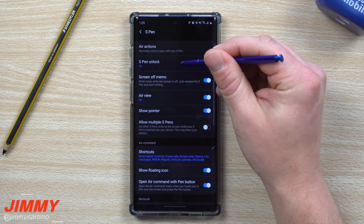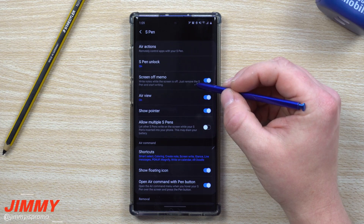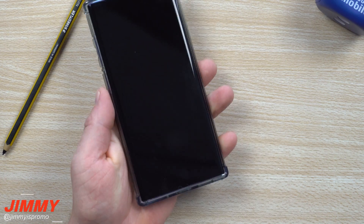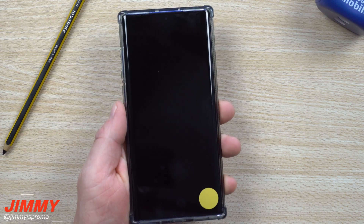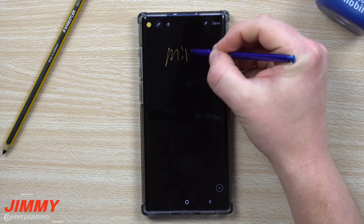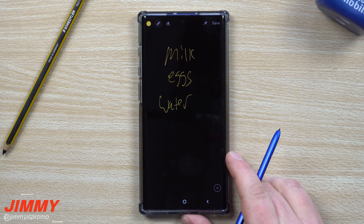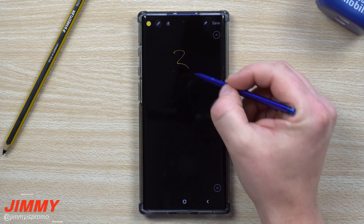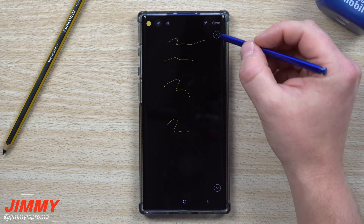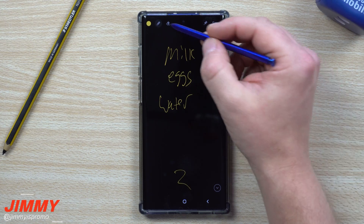Now we're moving down to Screen Off Memo, which is one of the main selling points of this phone. When your phone is just sitting there — in a purse or pocket — you pick it up and want to jot something down quickly. A shopping list, for example: milk, eggs, water. You don't have to unlock your phone or hunt for an app — just pull out the S Pen and start writing.